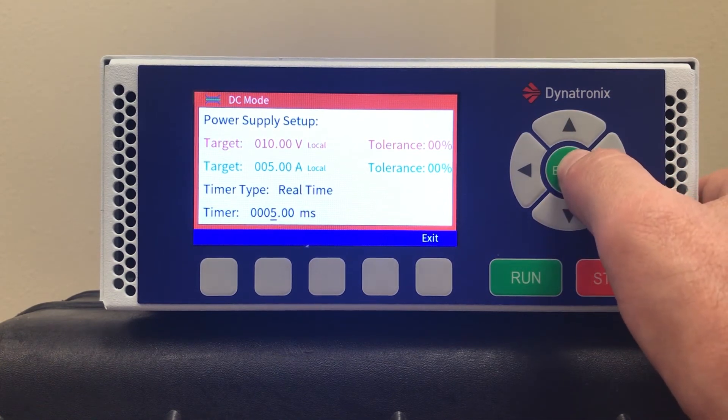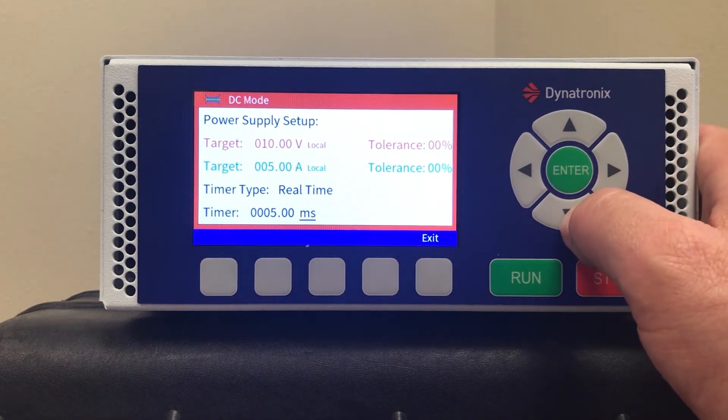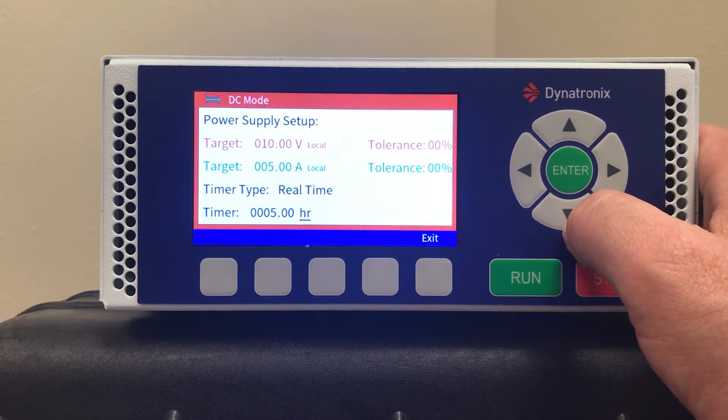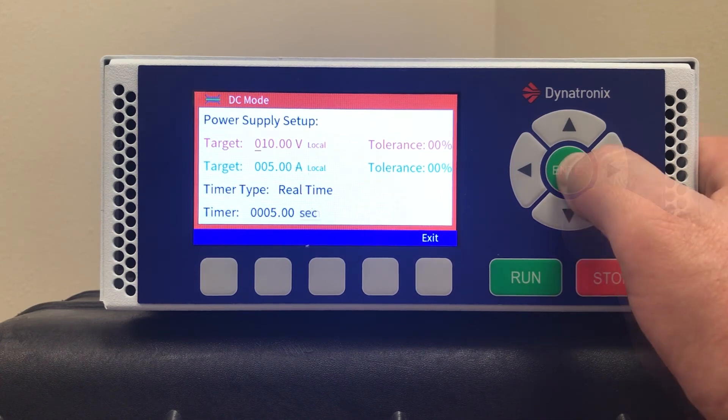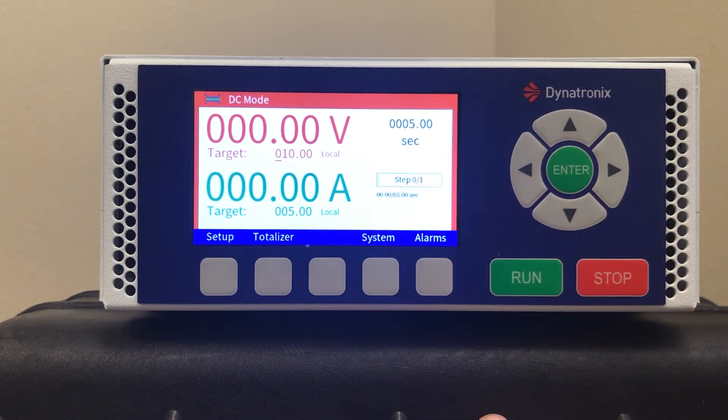Here's where it gets tricky — you need to pay attention to the cursor. Right now it's defaulted to milliseconds. You can set it for days, hours, minutes, seconds, or milliseconds. Here I have a five-second cycle configured.